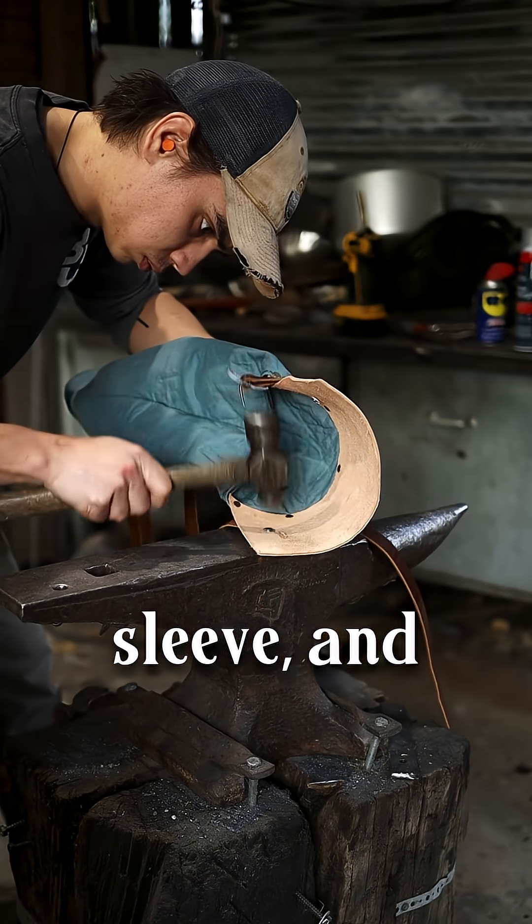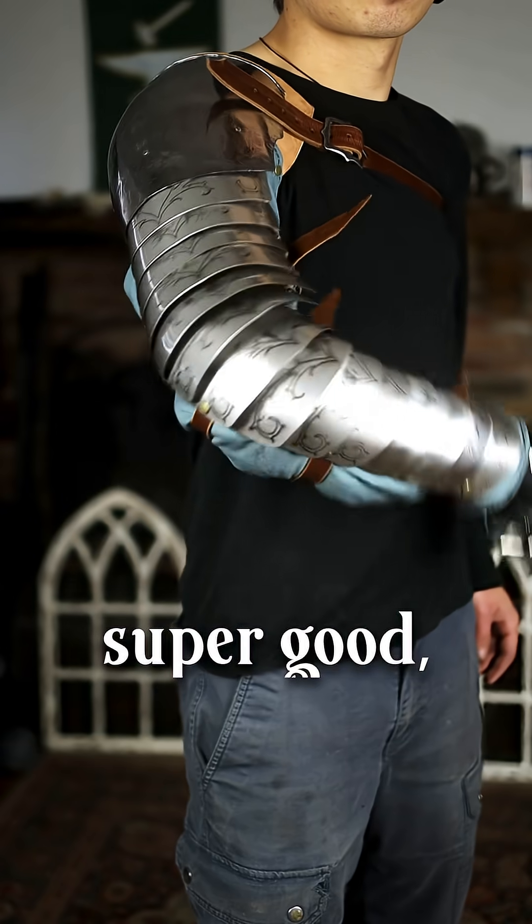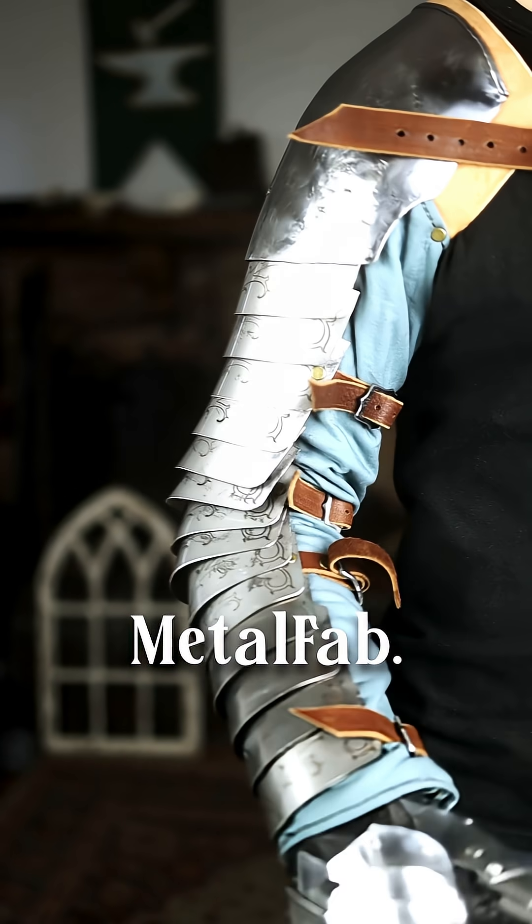All that's left to do is mount on the padded sleeve, and we are all done. This came out super good, and I think it was a good test for the first project on the Metal Fab.